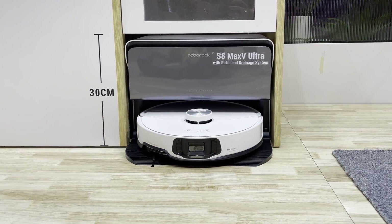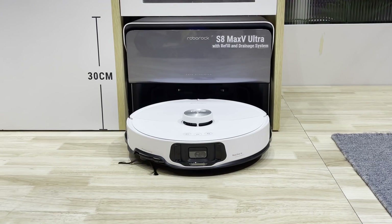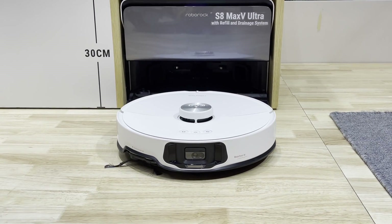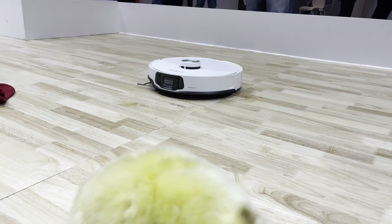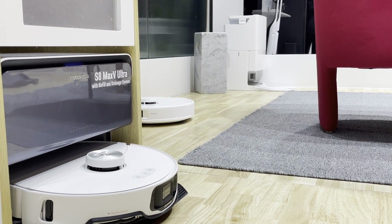If you're watching this, you're probably aware that Roborock have just launched a few new robots at CES 2024 here in Las Vegas. The most interesting is the S8 Max-V Ultra, the new flagship, but I'll also touch quickly on the new Q-Revo models as well.